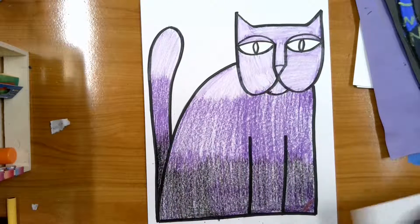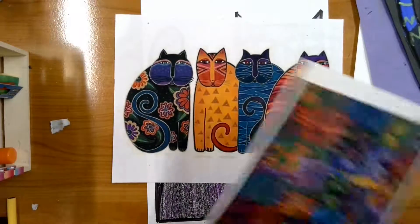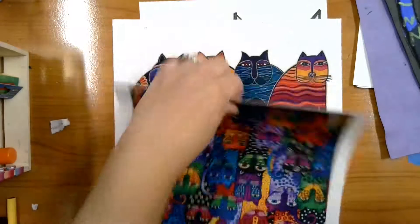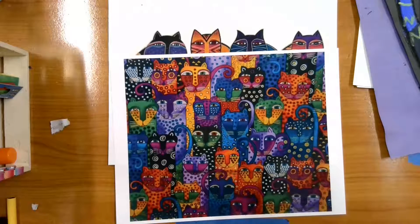In second grade, we are back finishing up our Laurel Birch cats. Because we used crayon on these, it is going to be tricky to add other colors on top unless you had oil pastels at home.